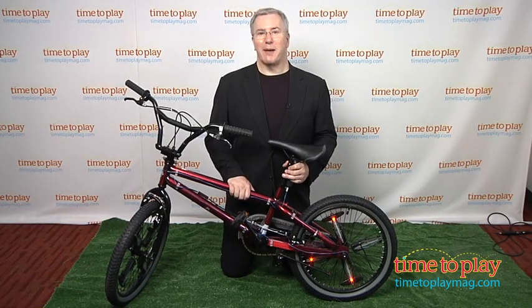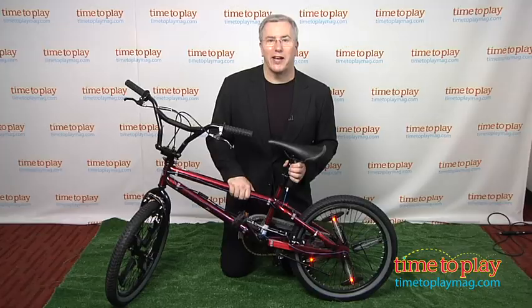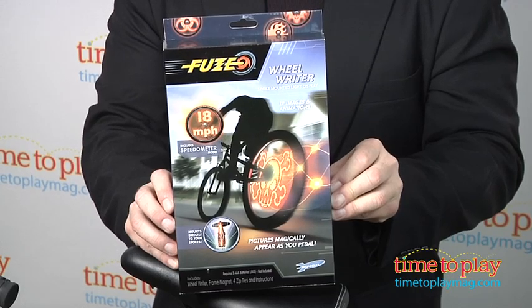Hi, I'm Chris the Toy Guy from TimeToPlayMag.com. Get ready to power up your bike riding experience. This is the Fuse Wheel Rider from Skyrocket Toys that lets you program one of 12 different images and animations on your bike.